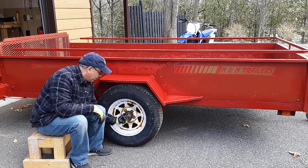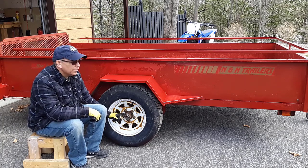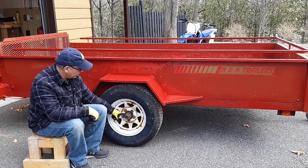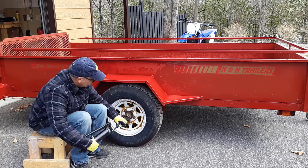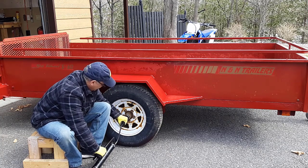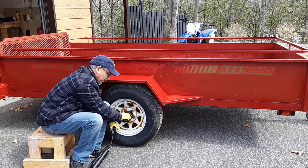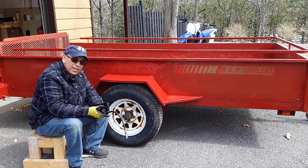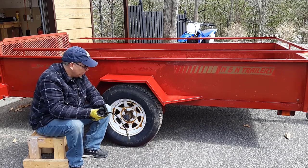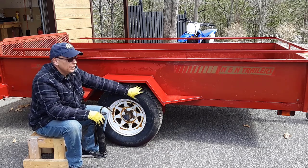I'm going to grease the bearings. On this trailer, I think these are called Buddy Bearings - this product here. You can install this on your hubs and it allows you to grease your hubs. So that's what I'm going to do now, then I'll check the tire pressure. That should do it. It's not like a boat trailer - you're not going in the water all the time, so it doesn't need to be greased as often as a boat trailer. This never goes into water, only maybe rain water or snow. So now we'll just check the tire pressures and everything should be good.